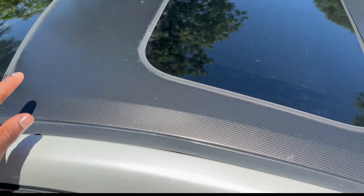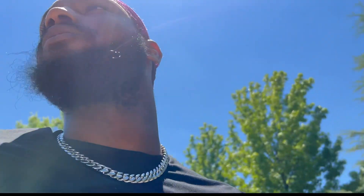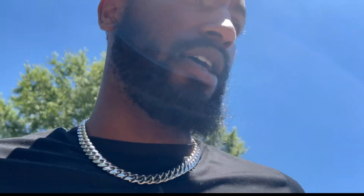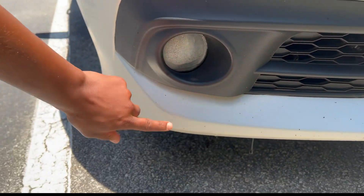I almost forgot to show y'all — this carbon fiber wrap right here is not stained at all. You can't see dirt buildup or staining on it the way you saw on the back. In hindsight, I wish I would have gotten a ceramic or protective wrap over the actual car wrap. Like I was telling y'all about the rock truck — look at this, this is all first-day damage.